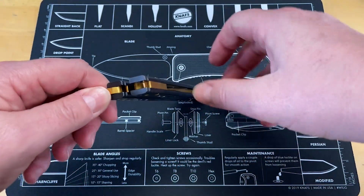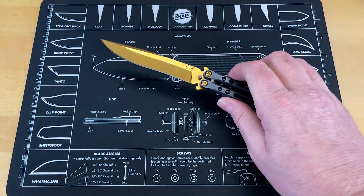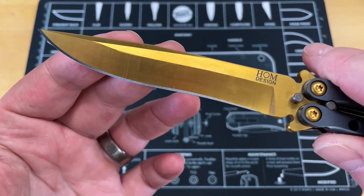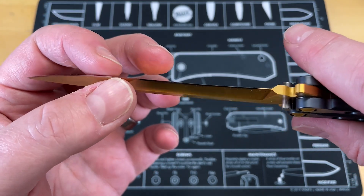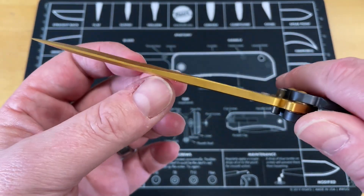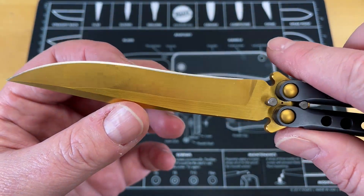The thing that is cool about this is it's not like a lot of other balisongs. This has got a very functional, very usable blade. It's got a nice recurve, it's ground very well, comes down nice and thin. It does have a thick profile overall because of the blade stock thickness, but they did a really good job grinding this down.